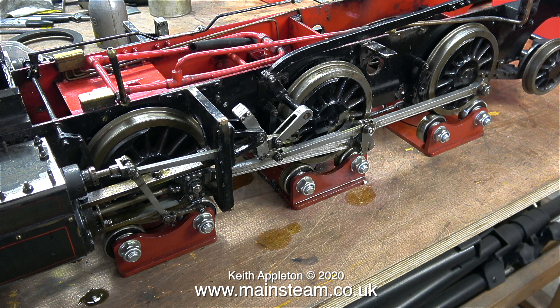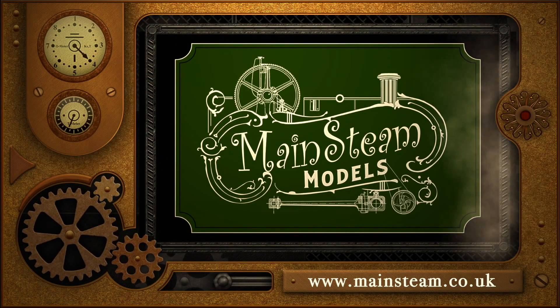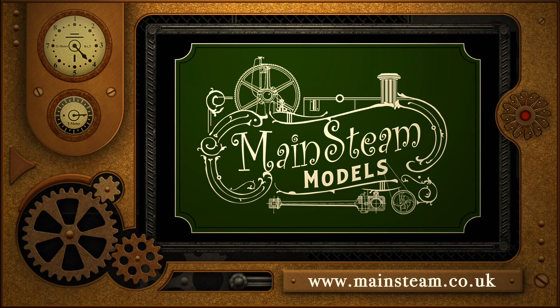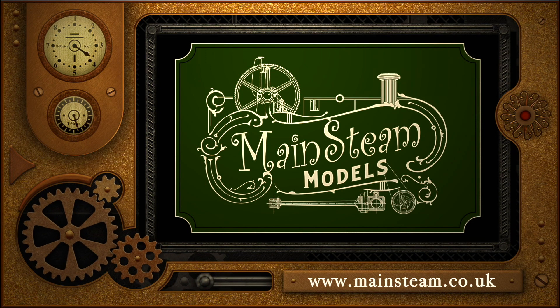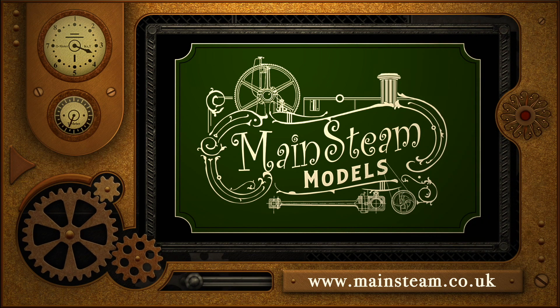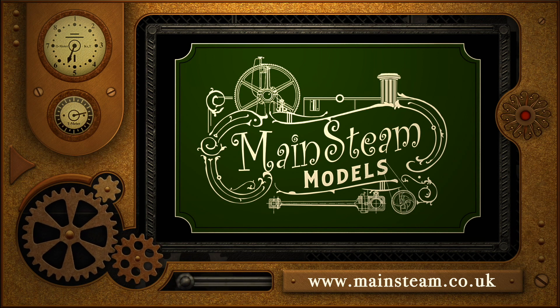And that concludes this episode. I'd just like to say, as I always do: stay healthy, thanks for watching, and I hope you found it useful. Please take the time to visit my Mainsteam Models website and click on the section that says Video Playlists. By doing that you can find other videos you may like to watch, and by using the playlists you can watch the videos back to back.